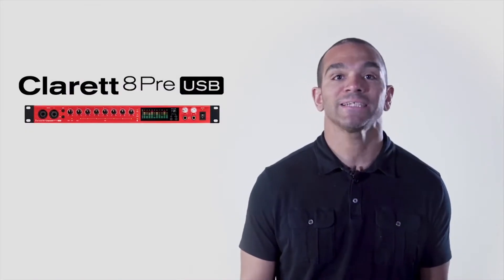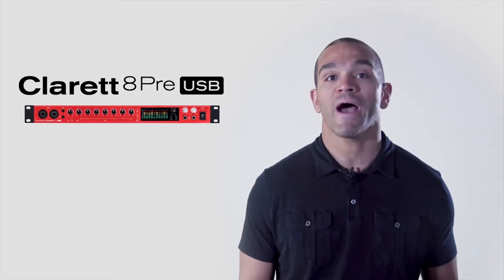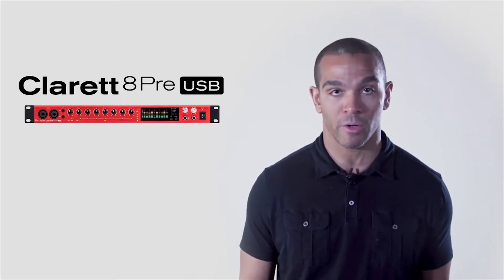The 8Pre USB is the flagship interface of the Claret USB line and can take anything you can throw at it while providing professional, best-in-class sound quality.